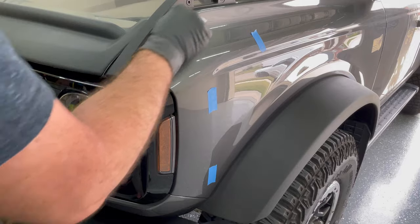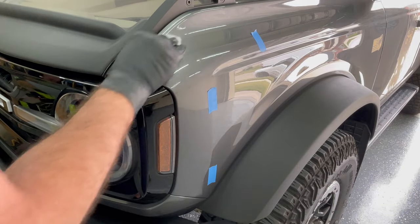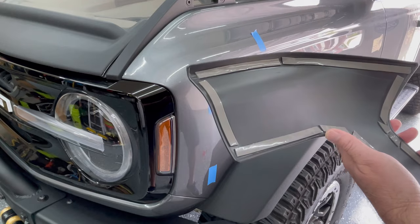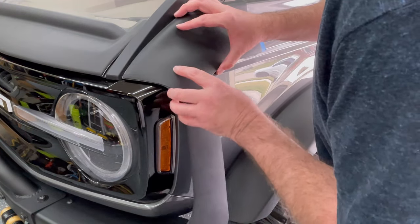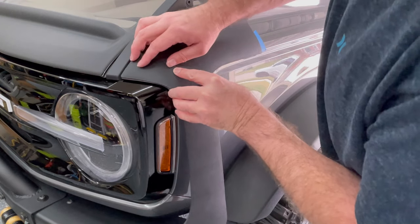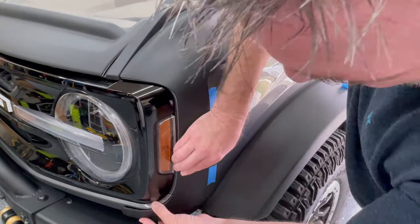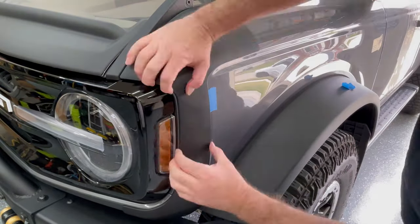Again, preparation is key for these to stick down well. Let the adhesion promoter air dry, then remove the red backing film. I removed all of the backing film previously — I just found it easier to install rather than trying to remove the backing film as I was installing them. When you've got them in place, make sure to press them down firmly.